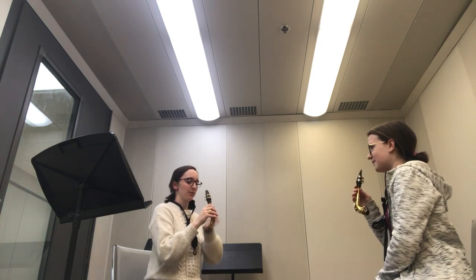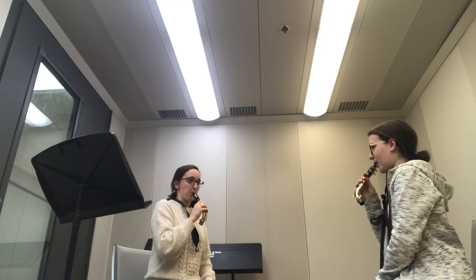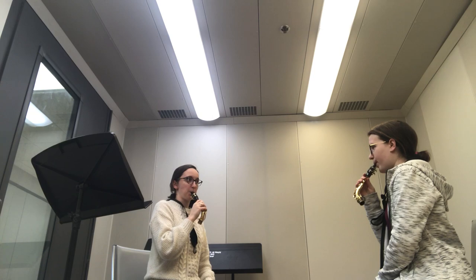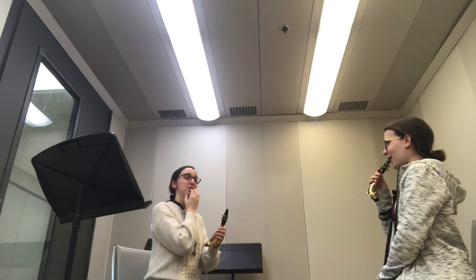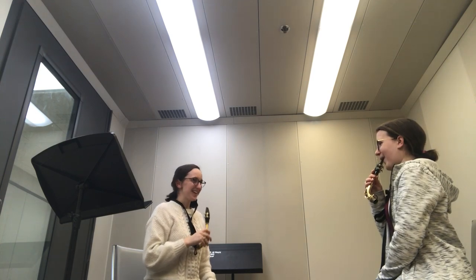The reason I had you breathe through the mouthpiece was just to see how much air it takes to push through the reed. When you're playing the saxophone, you're going to breathe through the corners. It takes a lot of air — so really make sure your bottom lip is being rolled under. Yes, exactly.